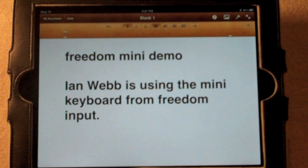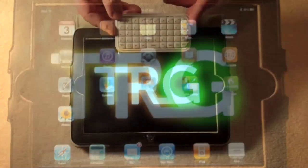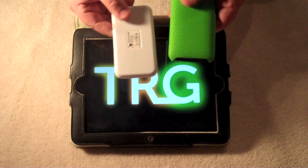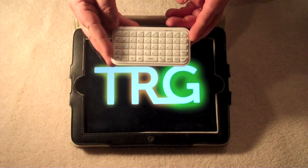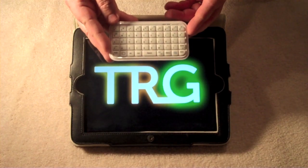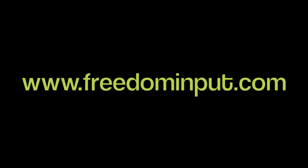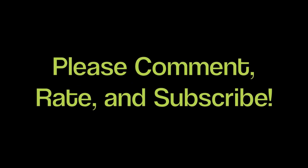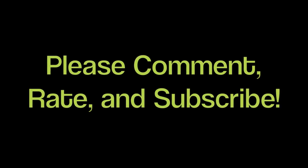Here is the home button — if you hit the home button on the keyboard, it will take you to the home screen of your iOS device. Overall, the device is great. It's very small, very convenient, and definitely very lightweight, as compared here with the iPhone 3GS. However, the $39.99 price tag is definitely a little too high, but it still is a great product. Overall, I'm definitely going to have to award the Freedom Input iConnect Mini a solid 8 out of 10 stars. To buy your own, log on to FreedomInput.com. If you like this video, be sure to comment, rate, and subscribe for more. I'm Ian Webb for TRG. Have a great day.